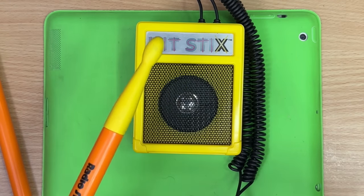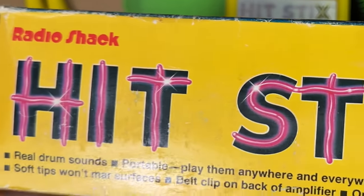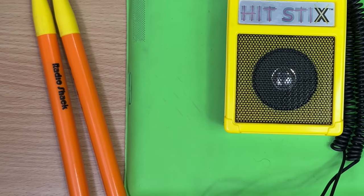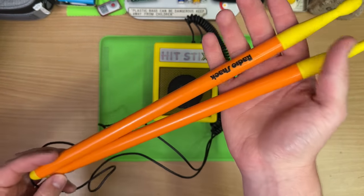It's like I'm playing the real thing. 'Your own portable rhythm section. Real drum sounds.' I've read the manual — it doesn't mention anything about how to get different sounds out of this. I'm not seeing any controls on it. Nothing. They're just these orange-looking dopes.